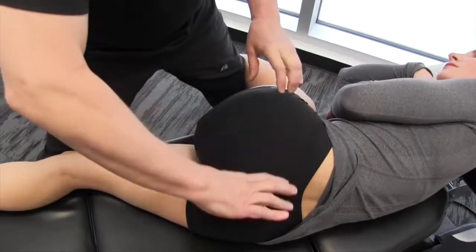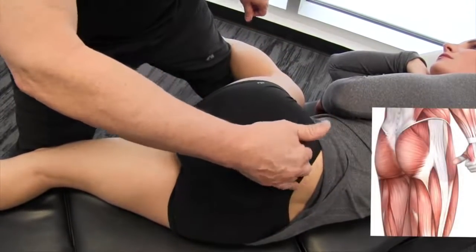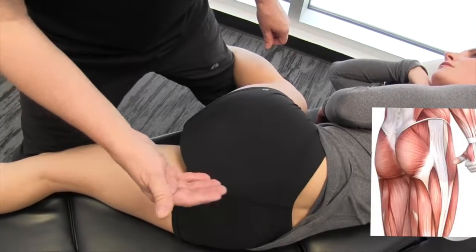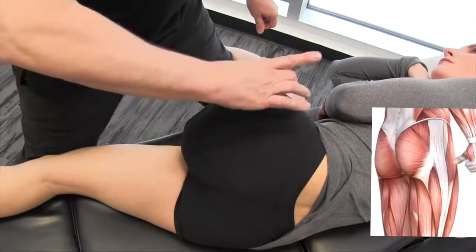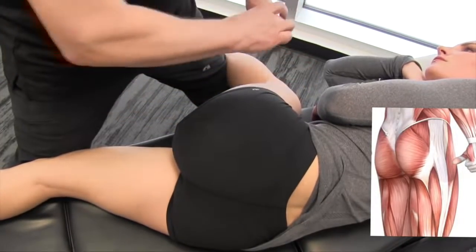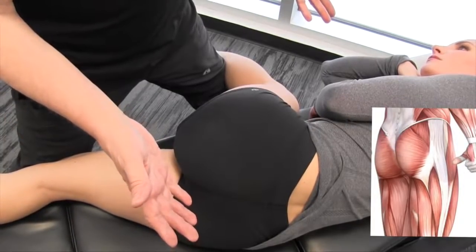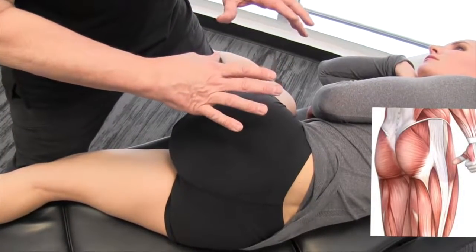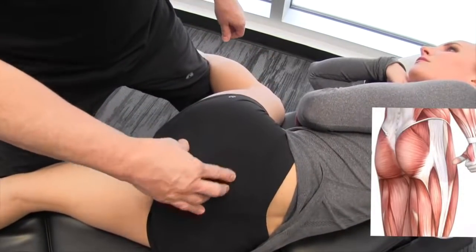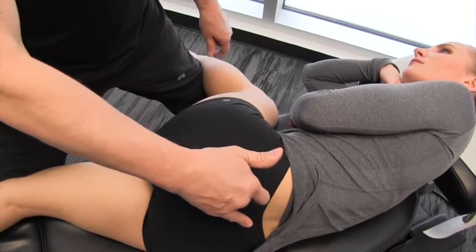We're talking about the glute max coming across — superficial and deep fibers all the way up to the iliac crest, over the sacrum. Some fibers attach into the sacrotuberous ligament, and they also fuse with the tensor fasciae latae and the IT band. The IT band acts as a swing spring — incredibly important for forward motion. If these muscles aren't engaging properly, the load will transfer down onto the hamstrings.